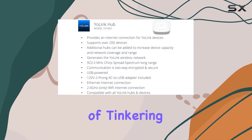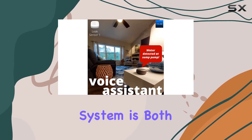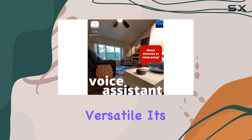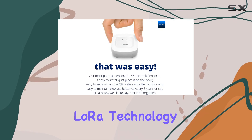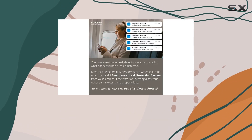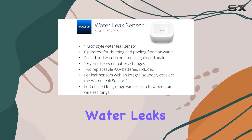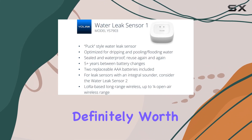While there may be a bit of tinkering involved to tailor the system to your liking, Yolink's water leak detection system is both affordable and versatile. Its reliance on LoRa technology makes it a standout choice for larger properties that struggle with Wi-Fi connectivity. If you're looking for an effective way to monitor water leaks, this kit is definitely worth considering.